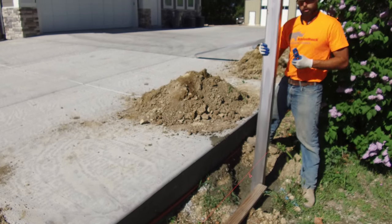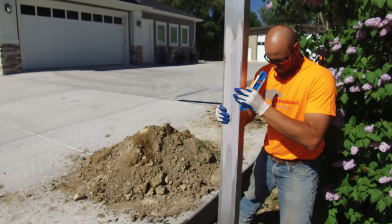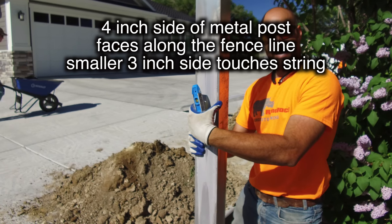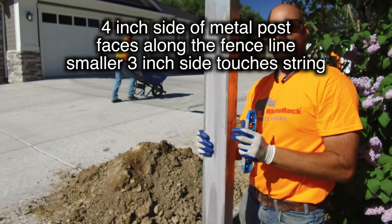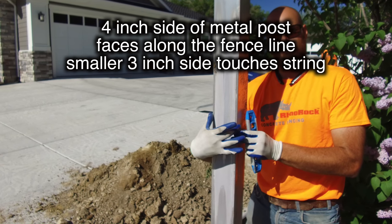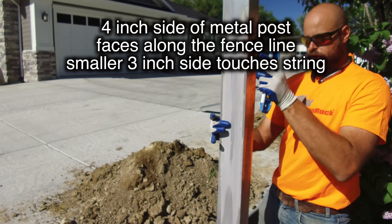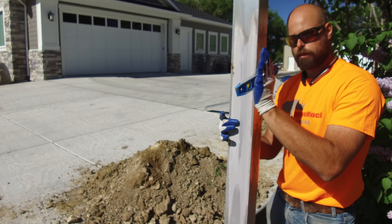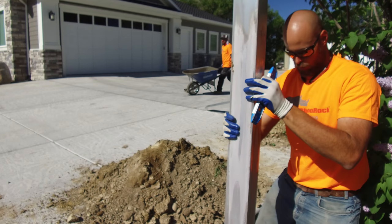When setting your channels, you want to make sure that you put the four-inch wide side running in line with where you want the fence to go, because the panels are four inches wide and they'll match that dimension. The skinnier three-inch side is going to be touching your string line, and the four-inch side is going to be running in line with where the panels will be going.